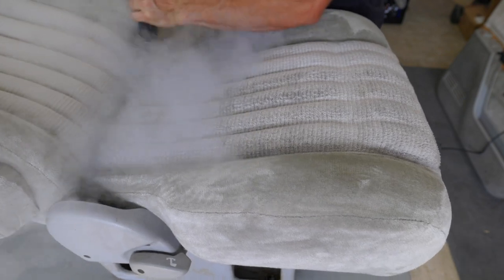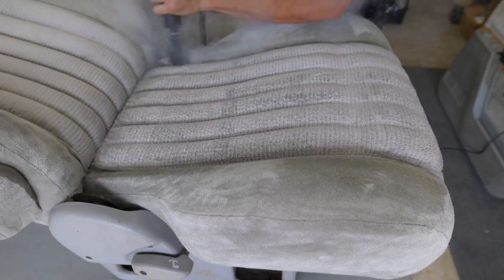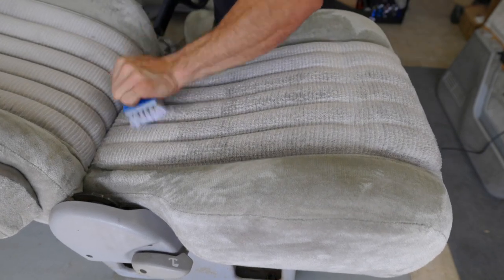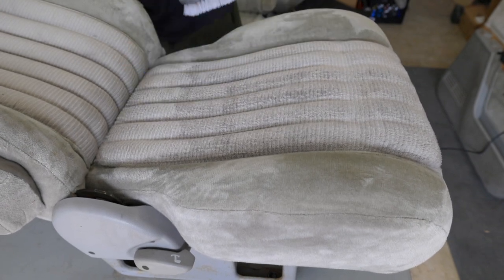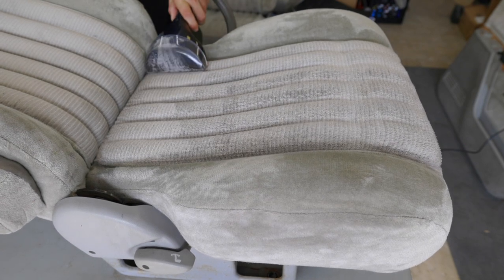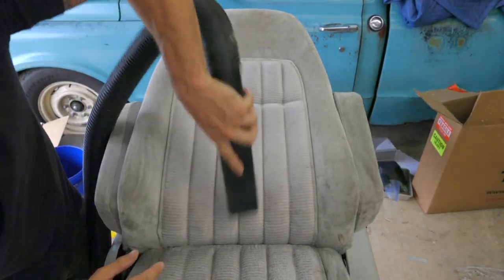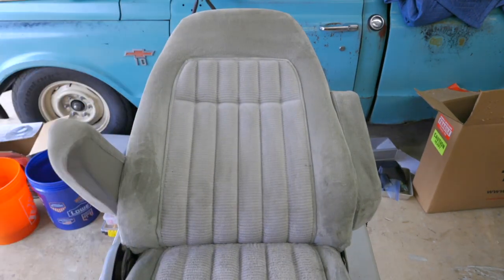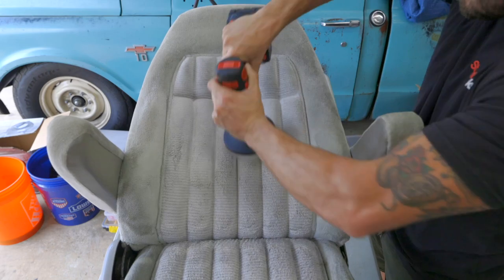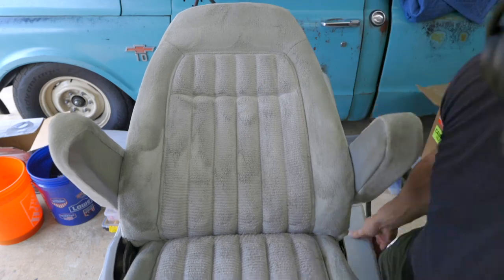Here I am hitting the seat with some steam. These are the stubborn spots that just did not want to come out with the carpet cleaner and agitation process. The steam really helps break up the stain, and then you hit it with the extractor again to suck up as much of the dirt and contaminants as you can. I'm starting on the seat back now, and it's the exact same process: thoroughly vacuum the surface, spray it down with the fabric cleaner, agitate the surface with the soft bristle brush, and then hit it with the extractor.